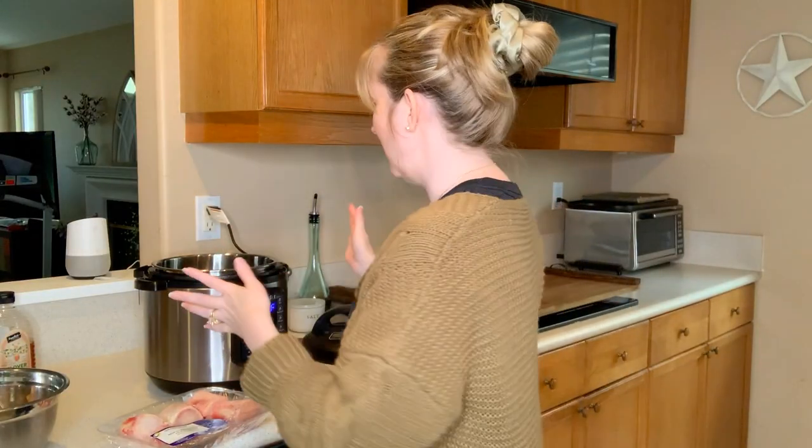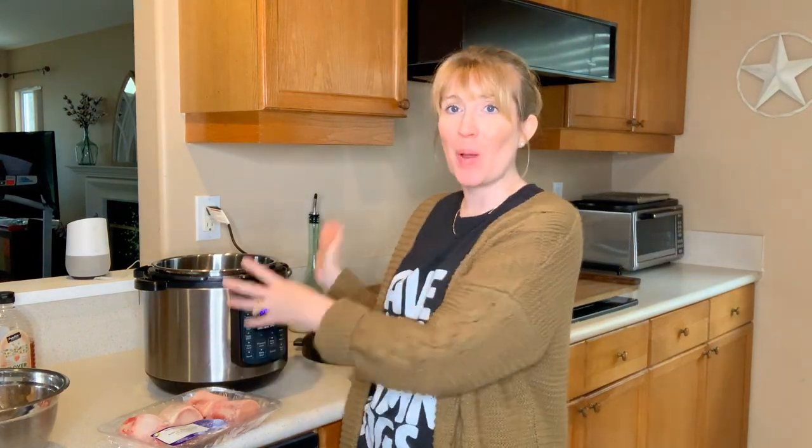Today I'm going to be making bone broth in the Instant Pot. There are so many different recipes for bone broth out there and you almost can't get it wrong. I've made so many different bone broths, and this is actually the first one I'm doing in the Instant Pot, so it's going to take so much less time than normal.